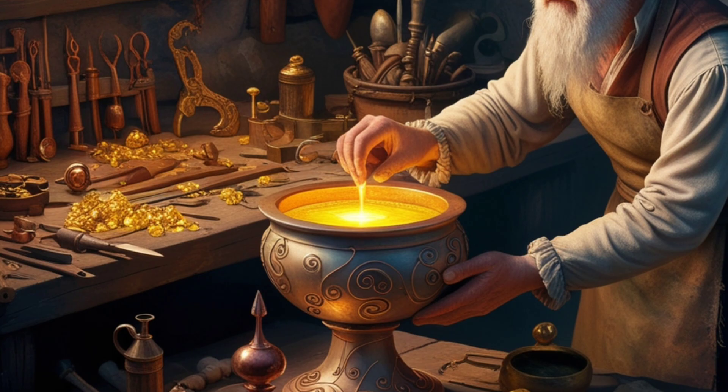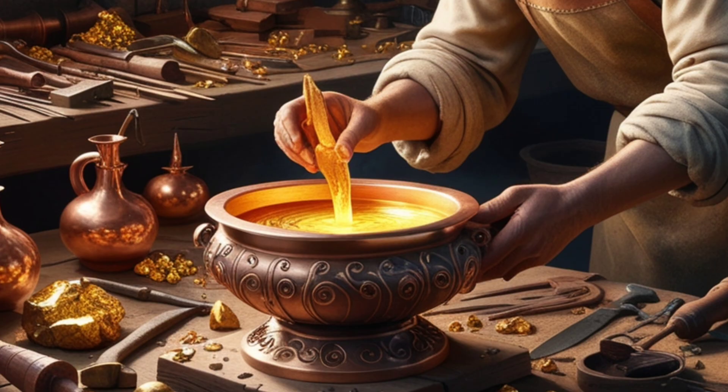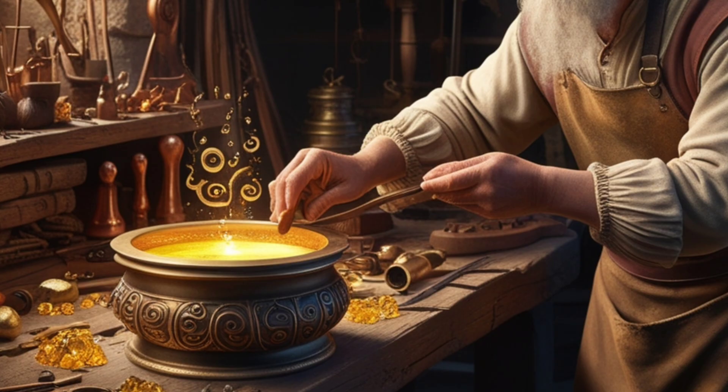These methods relied on a basic understanding of the physical and chemical properties of gold and succeeded in producing pure gold without the need for modern technology.